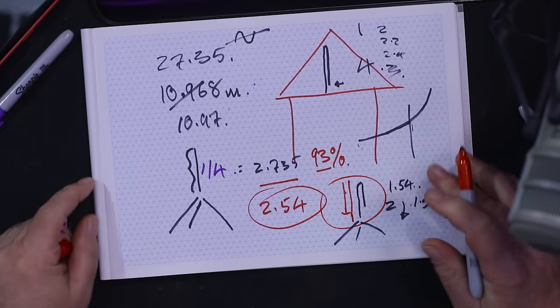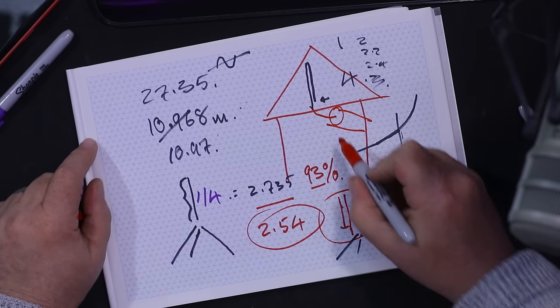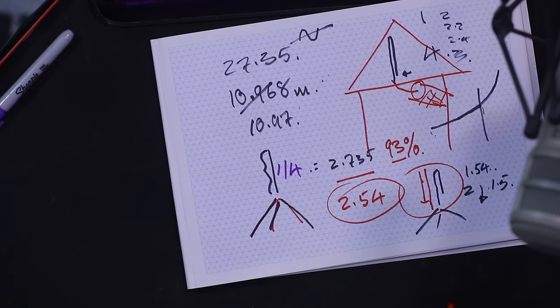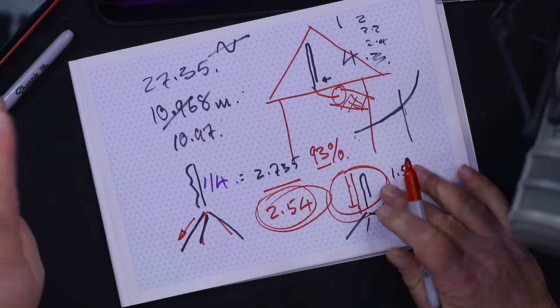That'll keep you on roughly the same frequency. Now, the center of the coax goes up the vertical element. For the braid — the ground plane radials — ideally these want to be at an angle, not for any other reason than getting a good match to your coax. If you can raise the feed point to about chest height, use the same 2.54-meter legs. You only need two of them, 180 degrees apart at a slight angle, and you'll get a better SWR match.